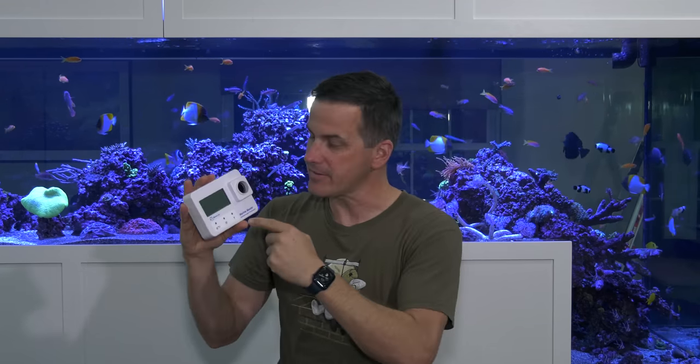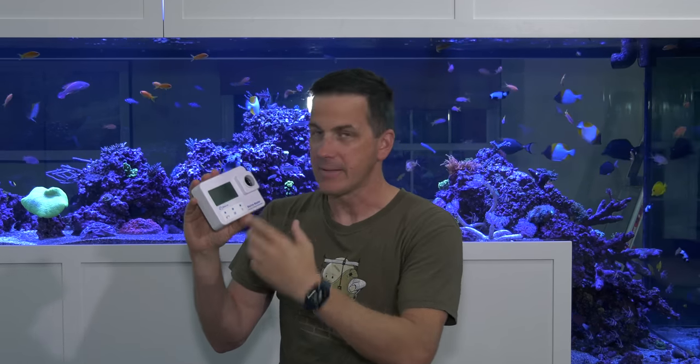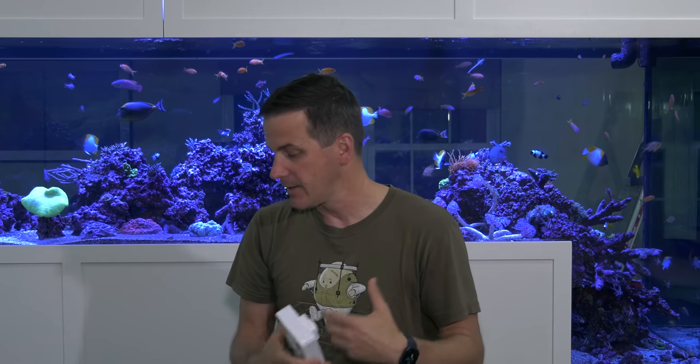This thing does all the available Hanna checker tests in one unit. I'm not going to run through every single type of test because if you're familiar with using the calcium checker, it does that in the same steps. What I want to do is see how easy the user interface is just grabbing it out of the box. I'm going to run the pH test because I don't have the pH checker and I'm unfamiliar with it. I'm going to change the camera angle so you get a close-up look at the screen.